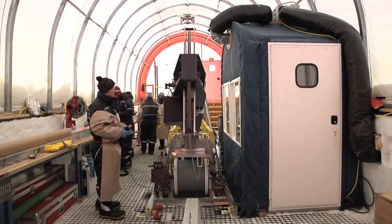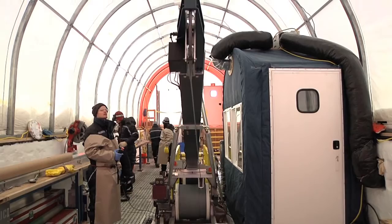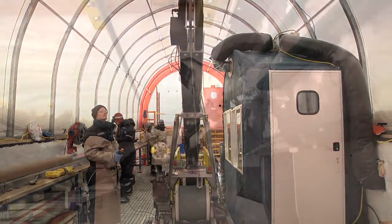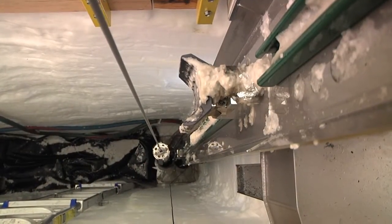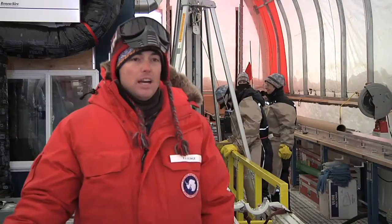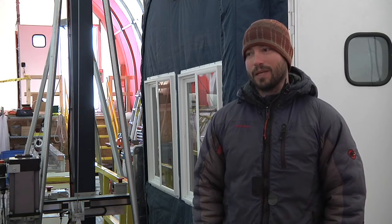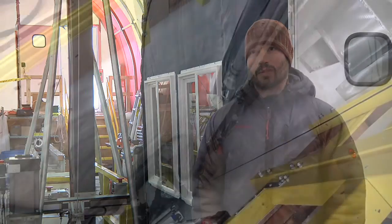Our goal is to drill to 1,500 meters depth, so we're hoping it will take two field seasons. We've made it down to 700 meters — a little less than halfway. We have next season to make an additional 800 meters to reach our goal. The cutting of the ice is an extremely slow process in order to get good core quality, which is primarily what we're after. Right now we are actually making a new ice core, and this will take about 15 or 20 minutes of actual coring.